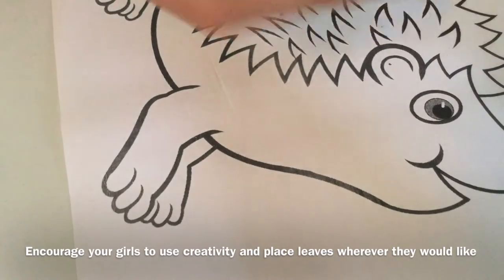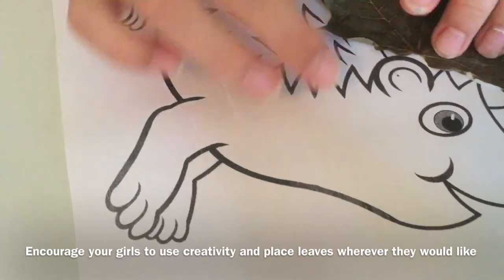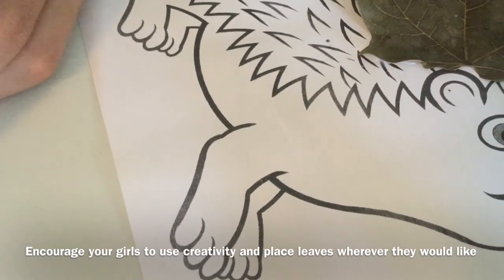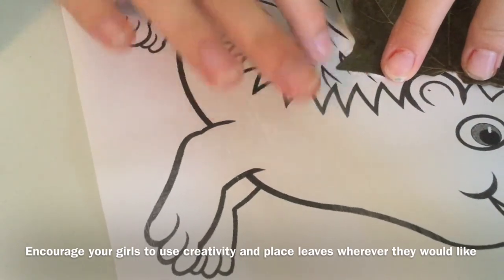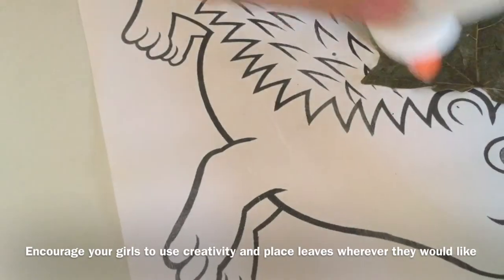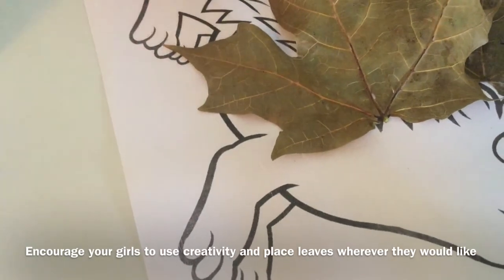So just like this, I'm going to take my glue, put a strip of glue on, and then attach it to my porcupine. Then I'm going to do another leaf, and I'll just continue doing that with all my leaves.